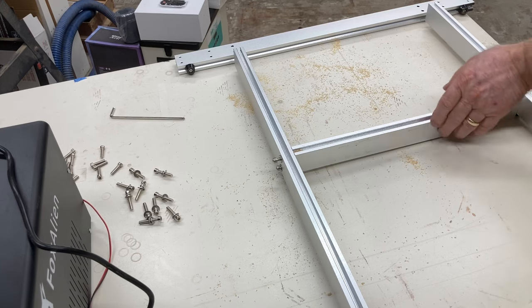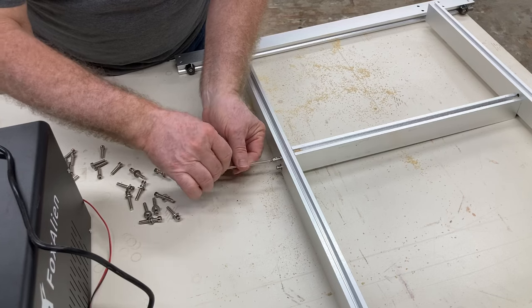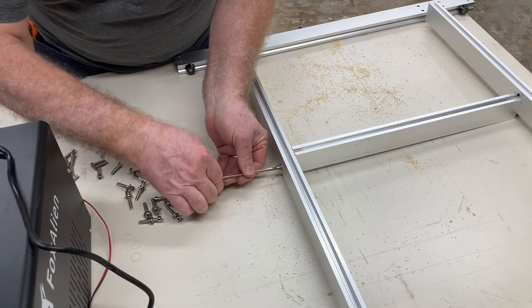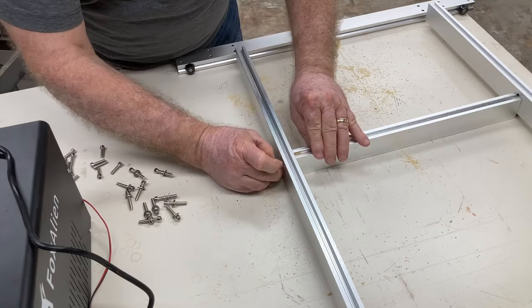With all screws removed, lift the Y1 and Y2 axes straight up and they'll come right off the frame. Now work on the frame itself and completely disassemble it. Two of the Y-axis parts will be reused; the other three components — front, middle, and back — are not needed because we have replacement parts. Save the screws. The machine is now completely torn apart — it only took about half an hour to disassemble.